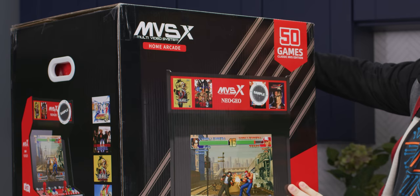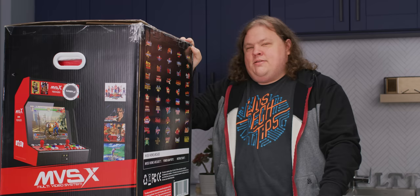The Neo Geo MVSX Multi-Video System Home Arcade — 50 games. I think this is probably the biggest item I've unboxed yet.